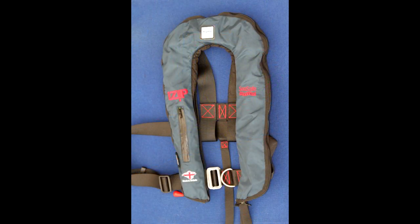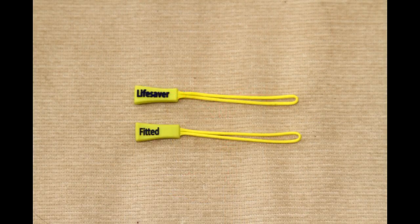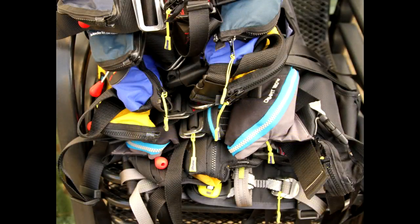As a reminder that the jacket has a lifesaver inside, attach the special tag with 'lifesaver fitted' to a zip or convenient point on the front of the jacket. Being yellow, the tags stand out.